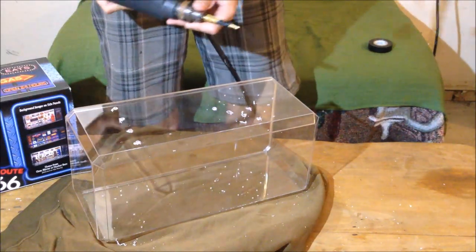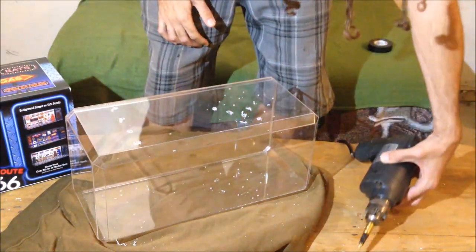You probably don't want to watch me drill all these, so I'll finish drilling and come back to show you where I'm at next.